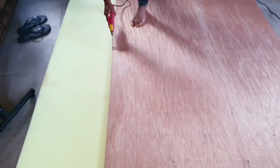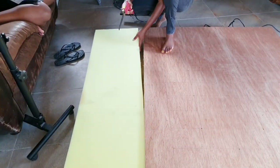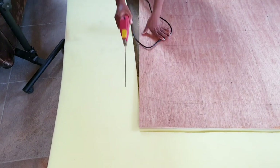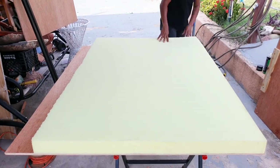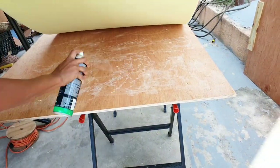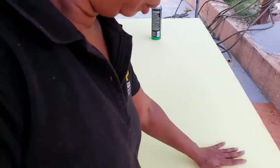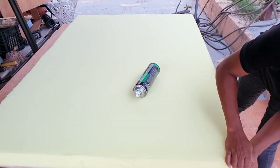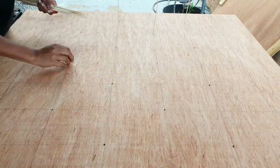I am now cutting the foam for the board. I will be using this adhesive spray to attach the foam to the board. I turned over the board, and now I am using some skewer sticks to transfer the holes to the sponge.